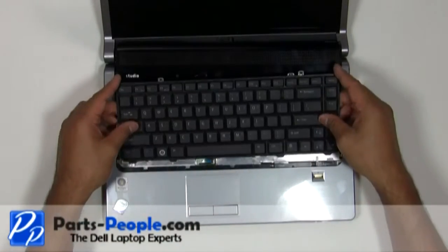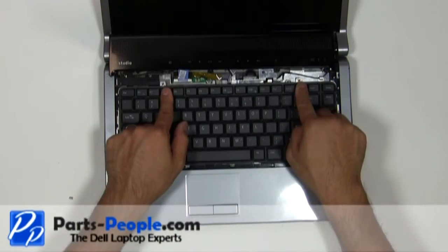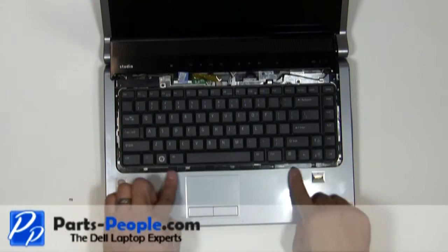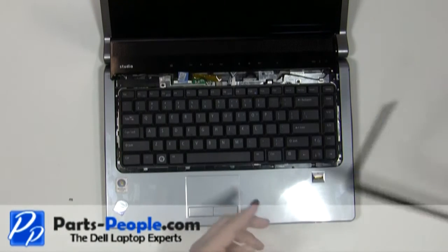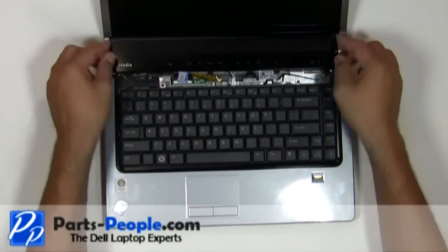Lay the keyboard into the base and secure it with the two screws. Replace the keyboard trim plastic. Snap the media button cover to the base.